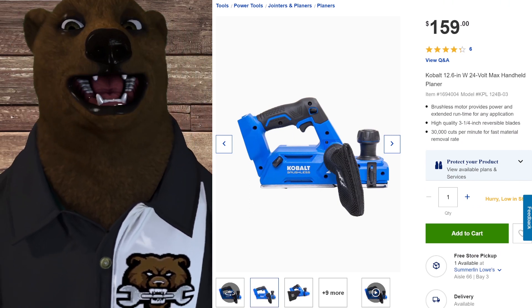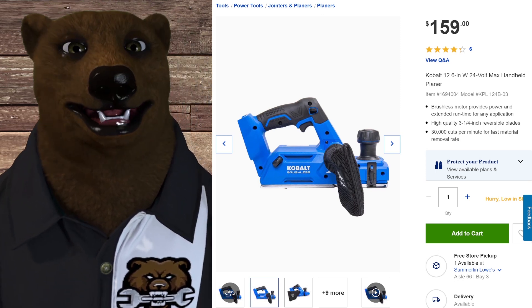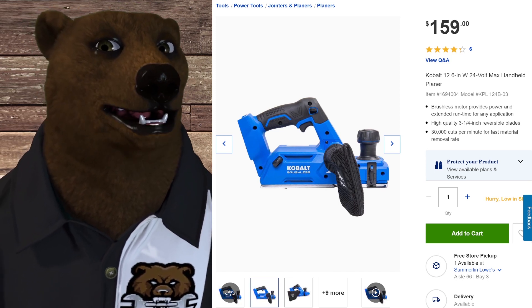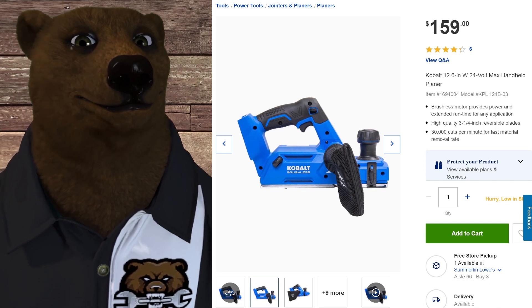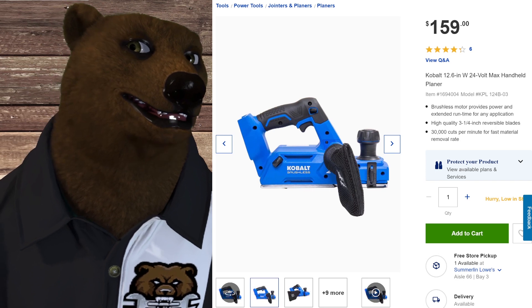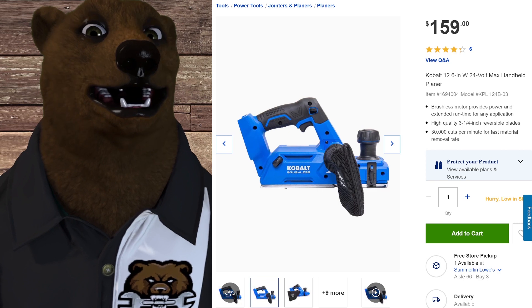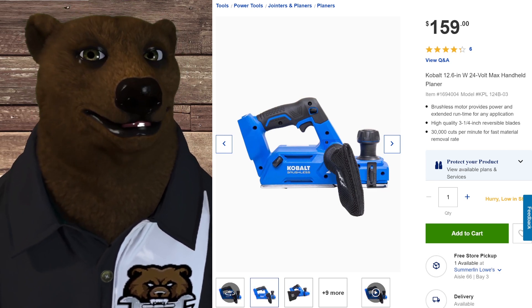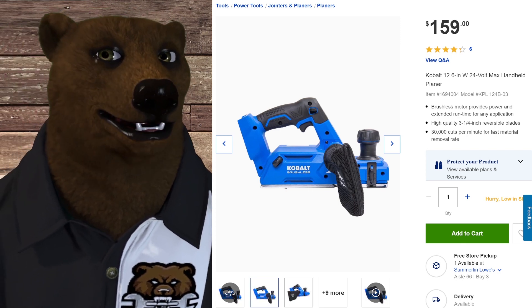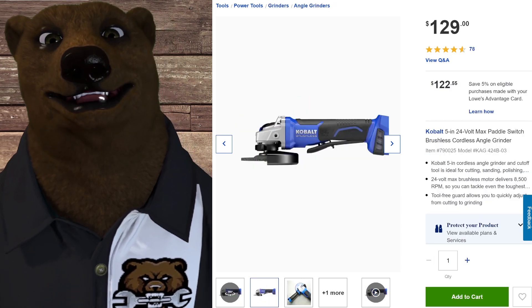First up is the planer. I haven't used it personally, but I've talked to people who liked it and one who said it was just okay. It is a 24-volt hand planer — the only option in the Cobalt line — and it's $160. I don't think I've ever seen it on sale, so getting it free with this deal is a pretty good option if you're looking for a planer.